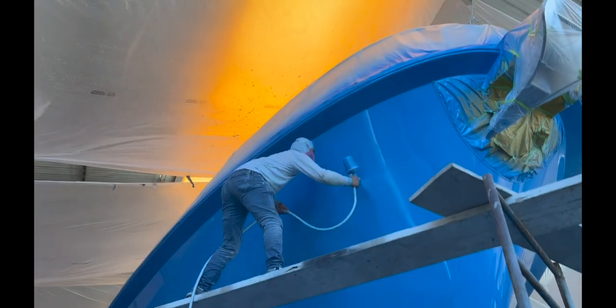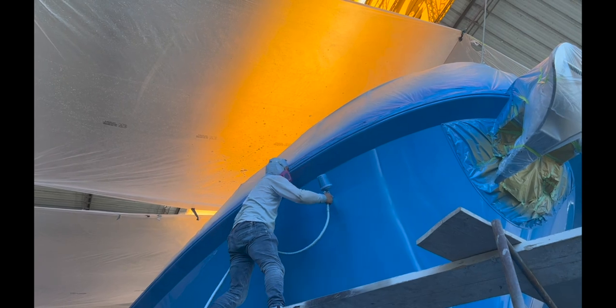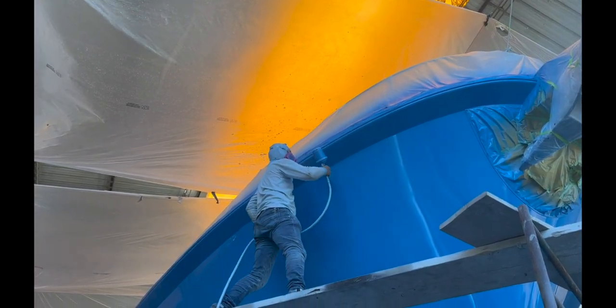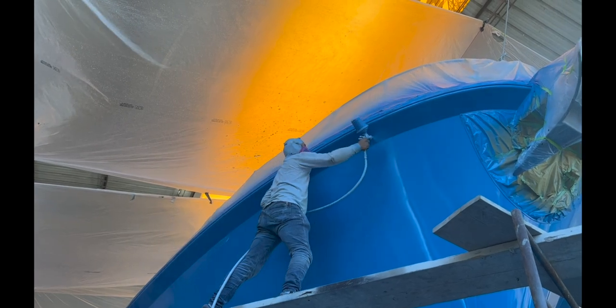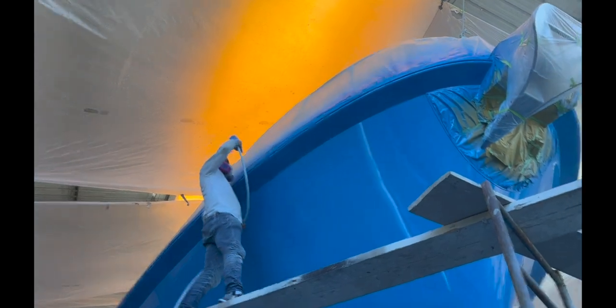Here they're applying what I think is the third coat, which was in the afternoon. It's looking very bright, though being in the paint shed doesn't quite show it off to the best of its color.